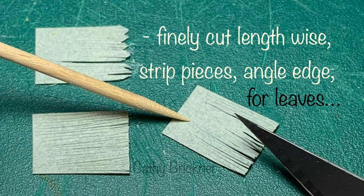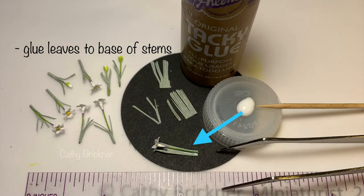Cut half-inch strips into the gray-green cardstock and angle the edges. Glue several leaves to the base of the stems, then gently roll-wrap.